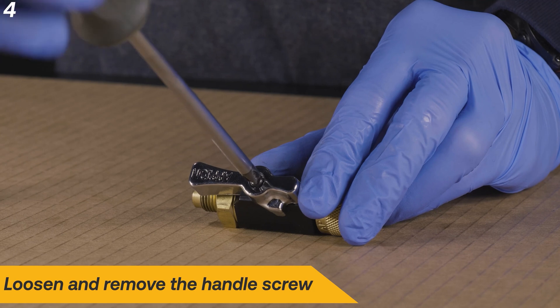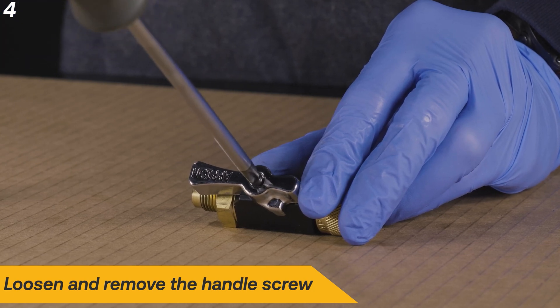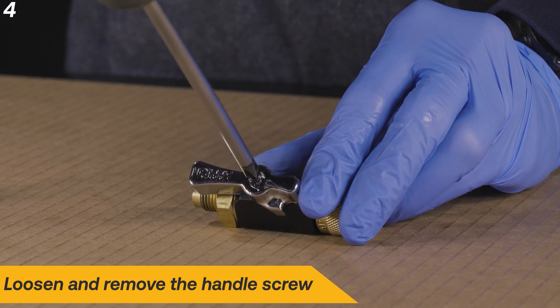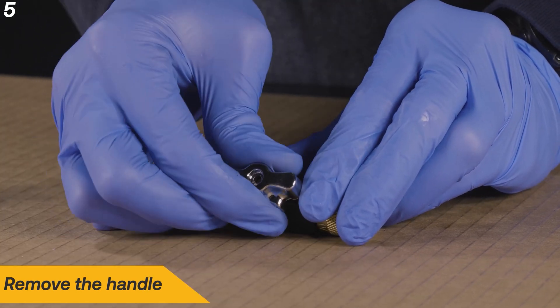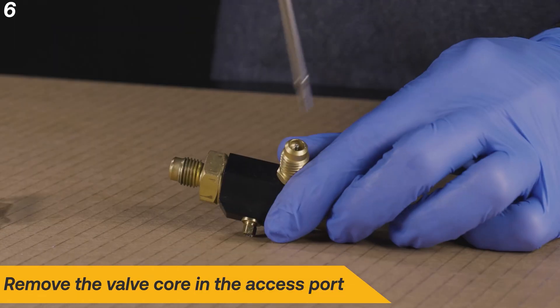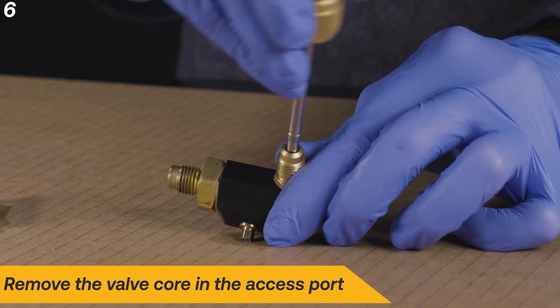Loosen and remove the handle screw. Next, remove the handle. Remove the valve core in the access port.